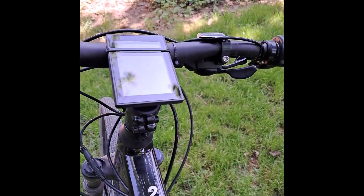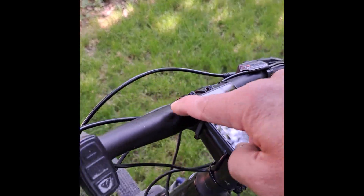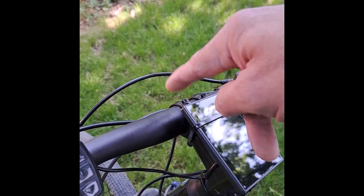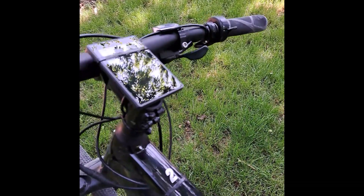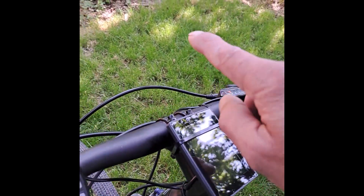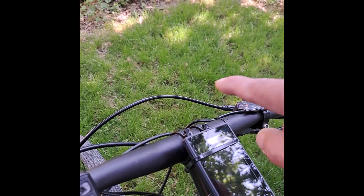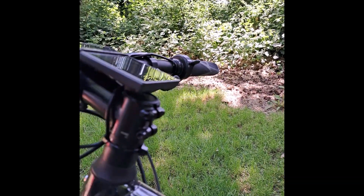The screen and your buttons to control everything. This isn't the normal screen position — there is a stand that comes with it — but I've done my own job on that so it didn't stick up too much and get caught on any branches, so I've just cabled it and tied it down onto the stem.